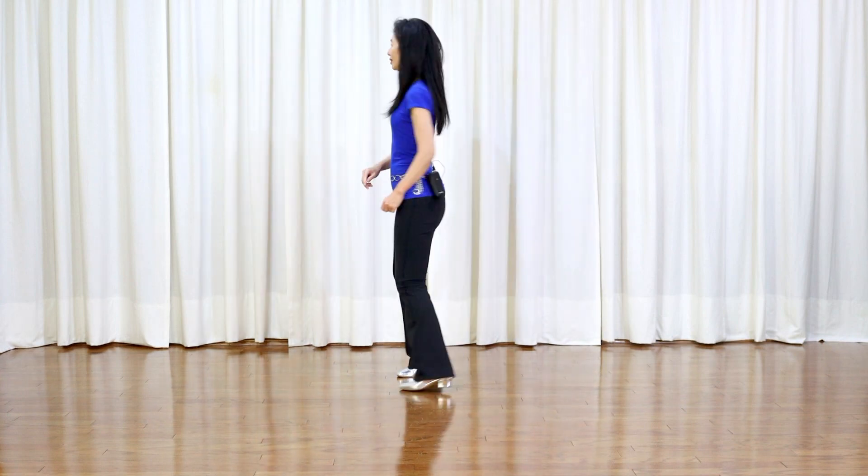This dance is called Homecoming Queen, choreographed by Cara Harry Winson. It's a 32-count, 4-wall, improver level line dance.